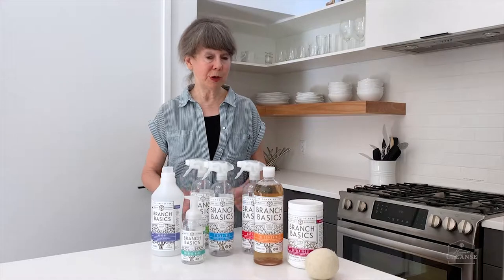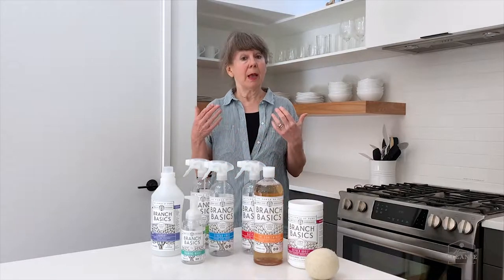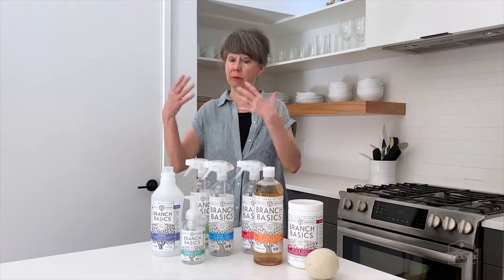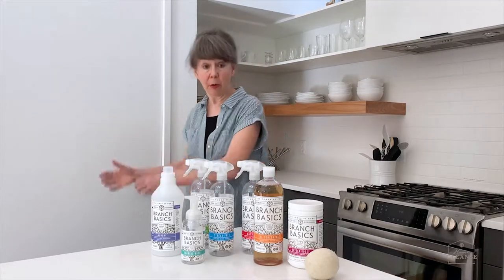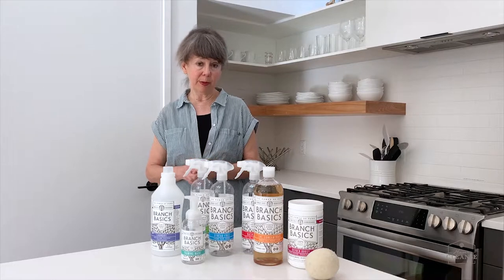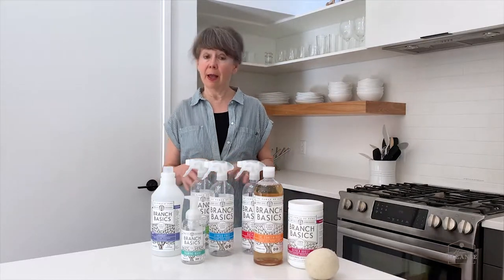Branch Basics is mission-driven to promote a big picture approach based on common sense: remove harmful products from the home that undermine your health and replace them with safe ones. We've seen how easy it is to pick up products and remove them, but the replacement step is not quite so easy — especially in the cleaning product category.